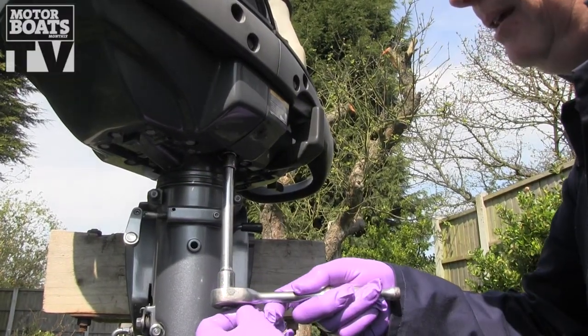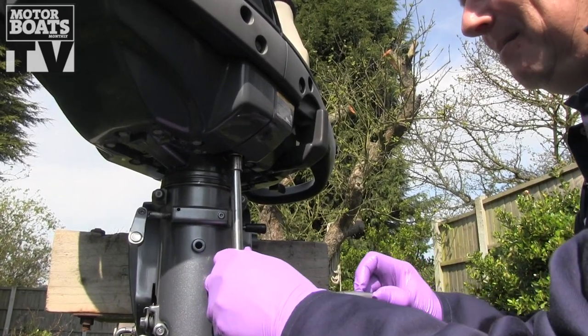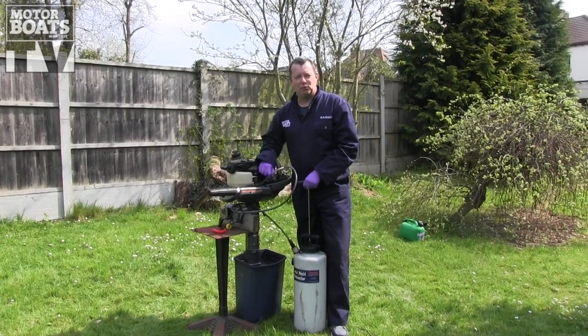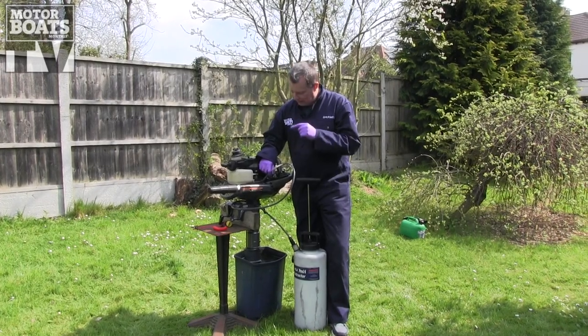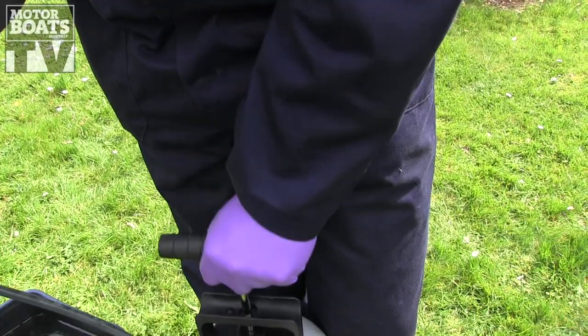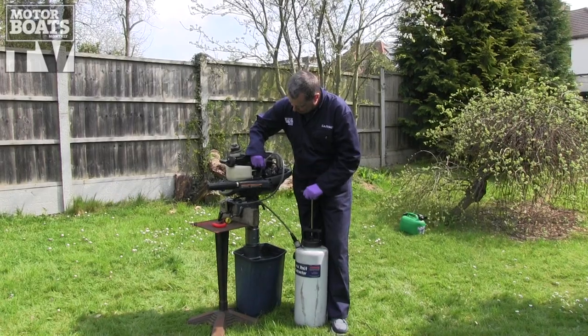We don't need to nip this up too tight — just nip it up a little bit. That's plenty. If your outboard doesn't have a drain plug, or perhaps if the drain plug is just a bit awkward to get to, another way of getting the oil out is to use one of these suction pumps. Stick it down the filler and just pump away, and you can pretty much get the same amount of oil out as you'd get with a drain plug.